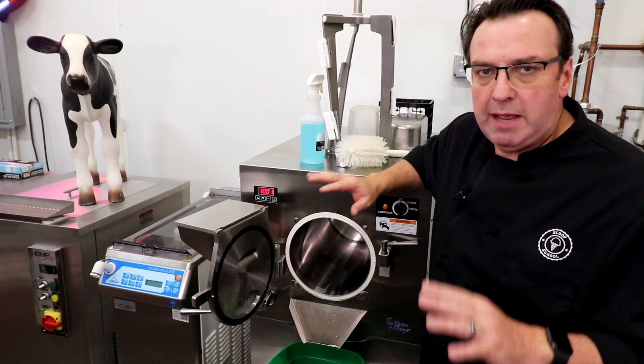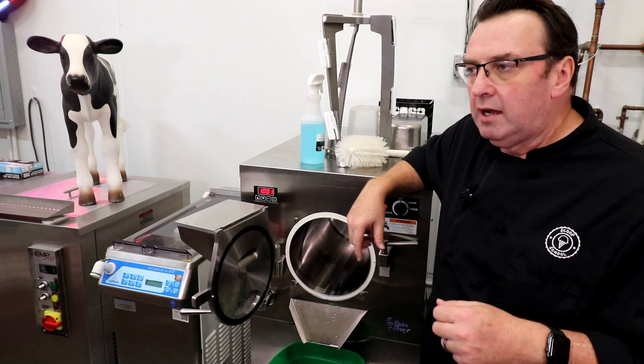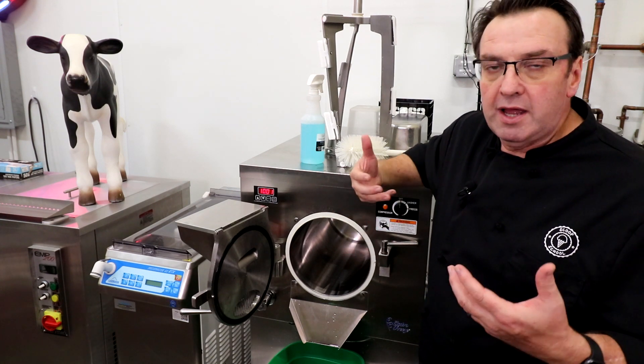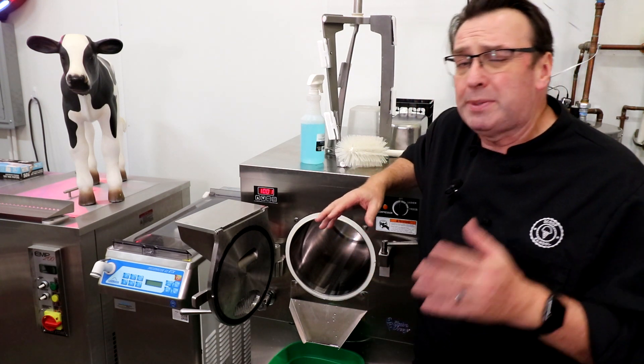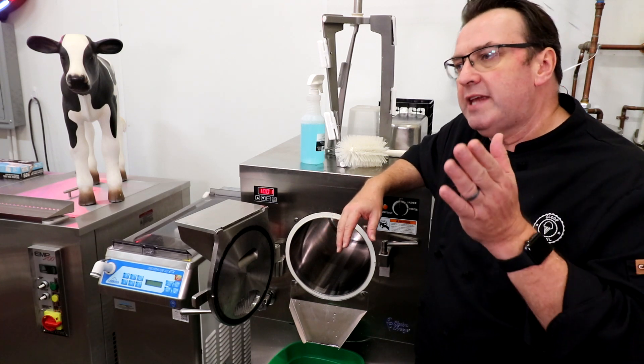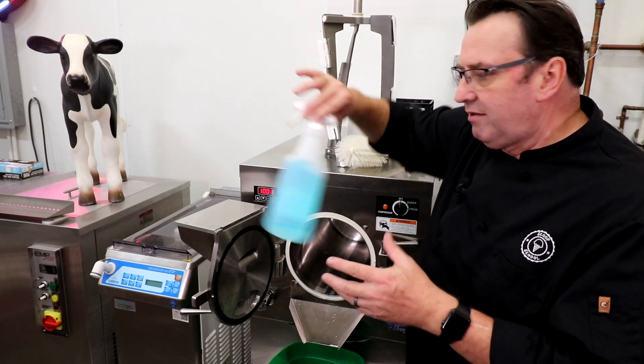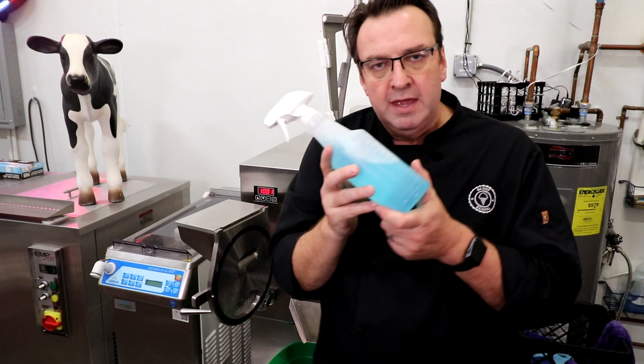But if you're running dairy products, you really do need to use Dawn or some sort of cleaning agent — particularly if you want to help combat cross-contamination between flavors. This is a little invention that I came up with.